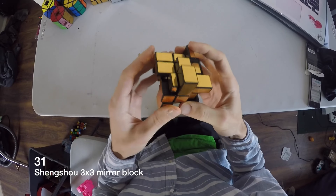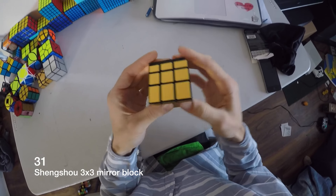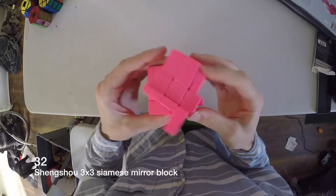This is a 3x3 mirror block — it's kind of like a ghost cube. No, it's not a ghost cube. All those are mirror blocks. This is a Siamese mirror block.